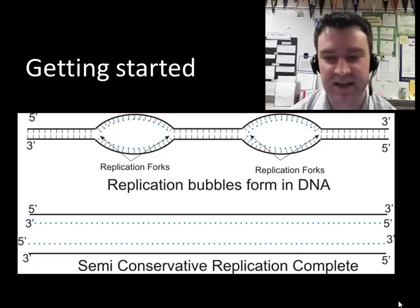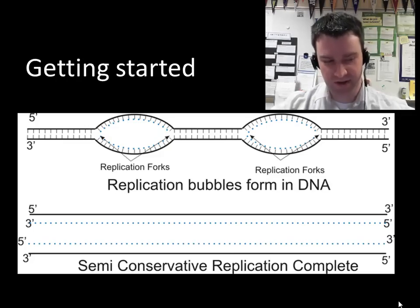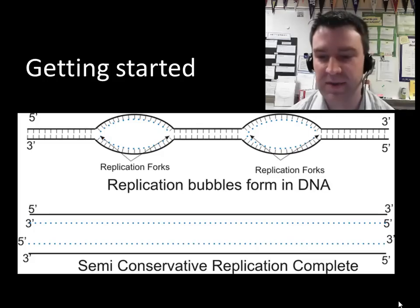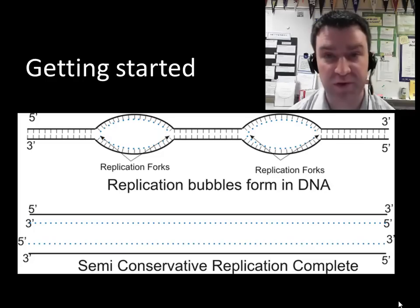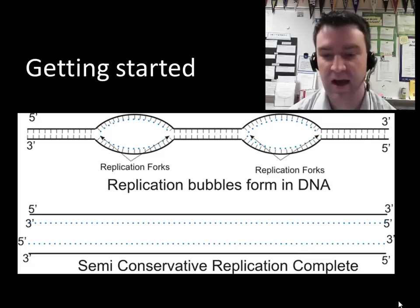How does this process get started? There is a particular series of DNA code that helicase recognizes, binds to, and starts to open up — right in the middle of the DNA, not at an end. We call this the origin of replication. Two helicases continue to open up the code in either direction. A typical eukaryote may have multiple origins of replication in one DNA strand. Those replication bubbles spread and eventually meet each other, with the goal of completely separating the original strands so you end up with two copy strands.